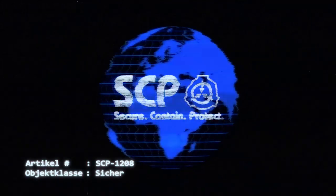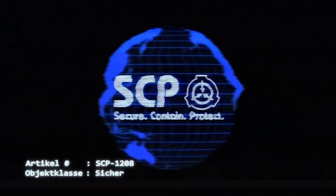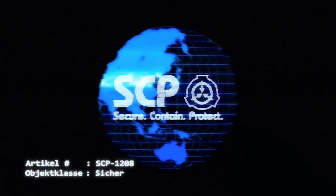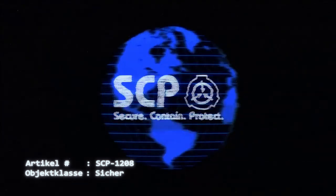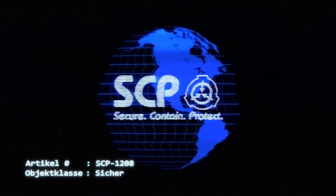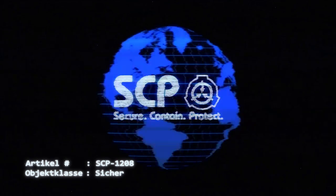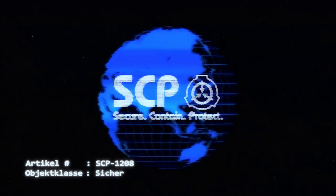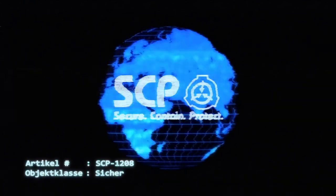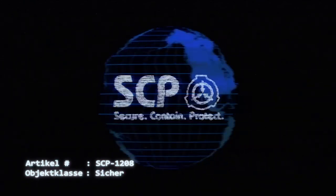Zu diesem Zeitpunkt leuchtet die rote Signallampe an der Vorderseite des Gerätes auf und das Gerät kann erst nach drei Minuten wieder geöffnet werden. Kräfte von bis zu 106 Newton haben sich als nicht ausreichend erwiesen, den Deckel des Waffeleisens in dieser Phase zu öffnen. Während dieser Zeit wird eine hohe Menge Dampf zwischen den beiden Platten freigesetzt. Nach drei Minuten erlischt die rote Kontrollleuchte und der Deckel lässt sich nur mit minimalem Kraftaufwand öffnen.